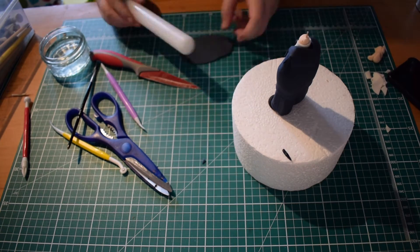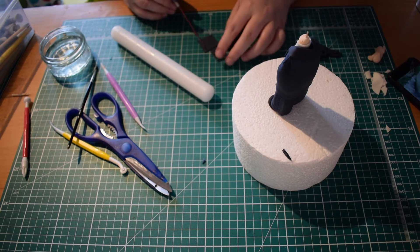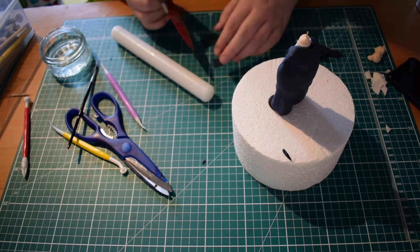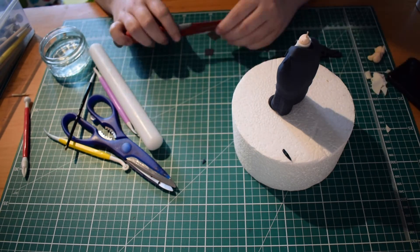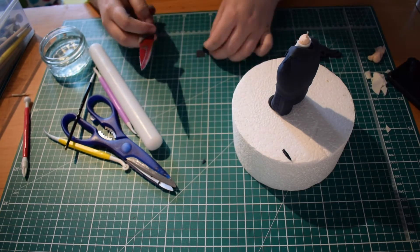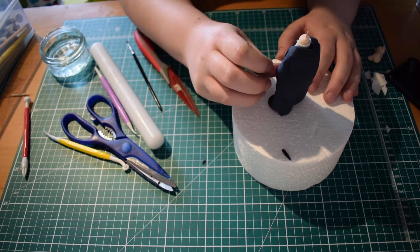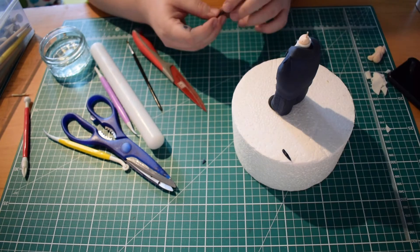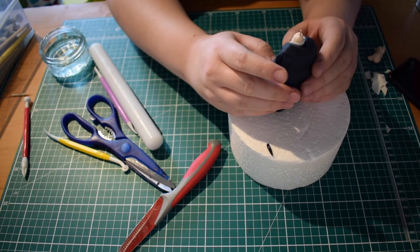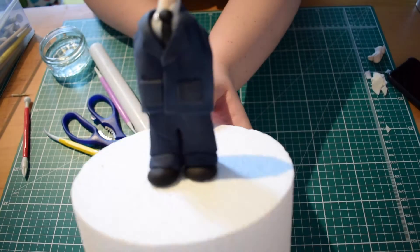Next we're just going to cut out some little pockets for the front of Postman Pat's jacket. I've got some more of my modelling paste and I'm just cutting out some little squares that I'll trim down. You want to make sure that they are roughly the same size and placed in roughly the same place on the front of the jacket. Once you're happy with your sizing, use water or edible glue to stick these on to the front of the jacket. Once they're on and nice and neat you might need to trim a little bit extra off, but this is what you should be left with so far.